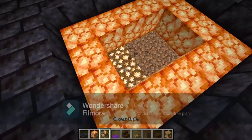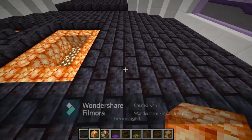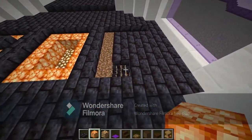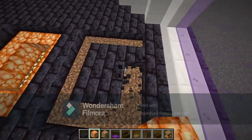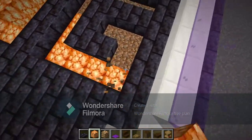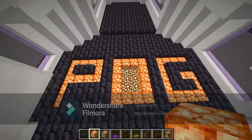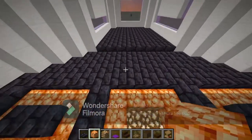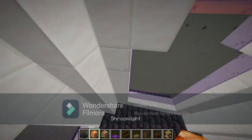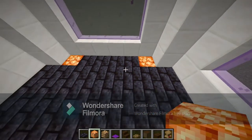Knock out that blackstone and dirt and replace it with glowstone. Then move one over again — five blocks, four blocks there, four blocks again — and this is going to be the G. Then place a shrieking light in this corner and a shrieking light in this corner.